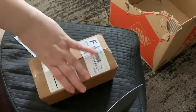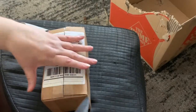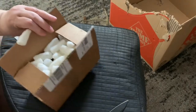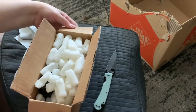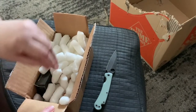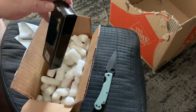I got this from Justin at White Mountain Knives. If my cats were not hiding from the noisy neighbor downstairs, they would be getting all into these packing peanuts.